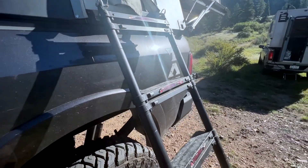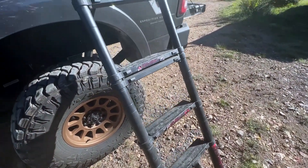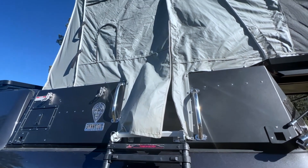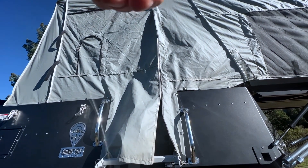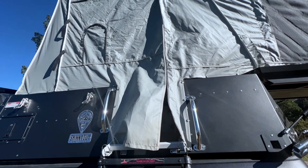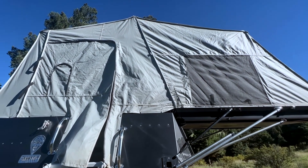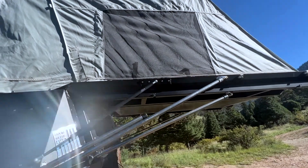It uses just a standard rooftop tent style ladder. They do have some things in the works to change that, but it's actually a really clever solution. You can see the whole door here — zippered entry — and it does have a couple of magnets along this one seam that keeps the dust and rain cover in place, so you don't get any leaks to the zippers. It's a high-quality tent overall with big windows.